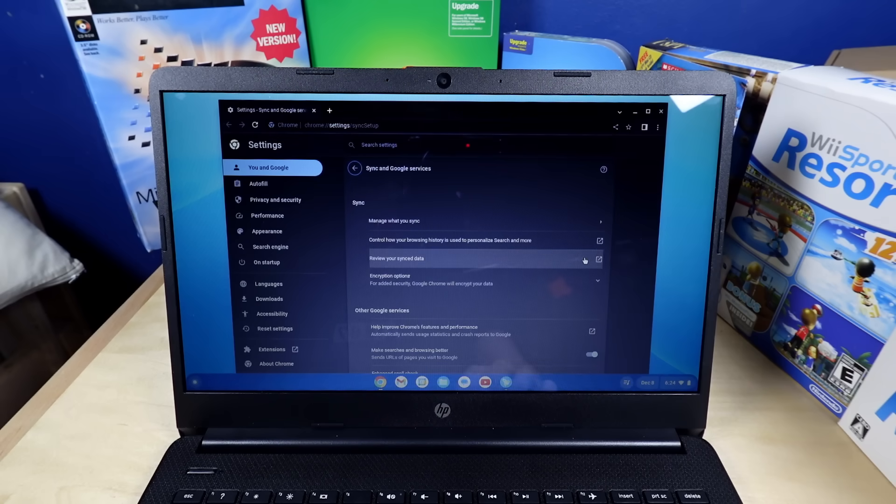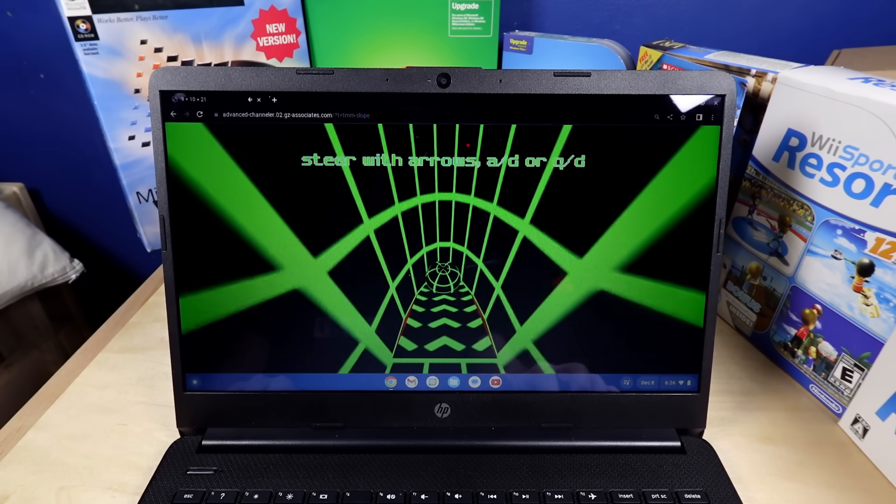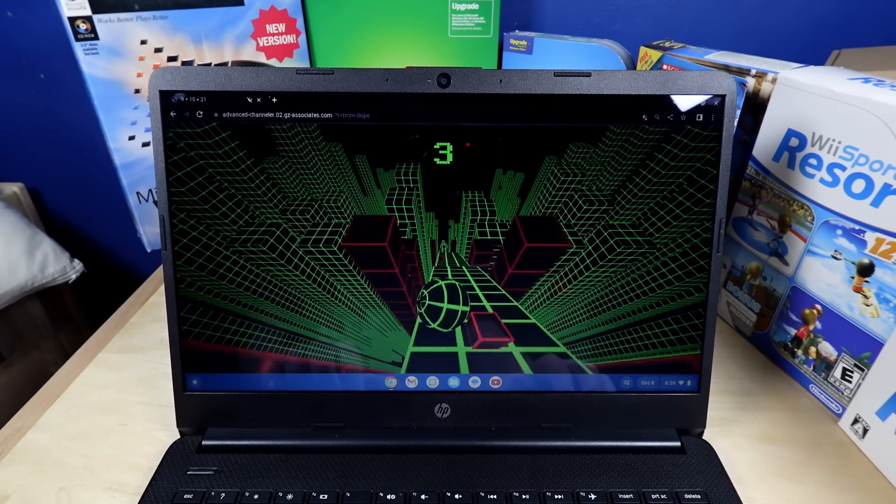That took 12 minutes total. I need something else to fill this video. Can it run Slope? Shut up. Yes, it can indeed run Slope.